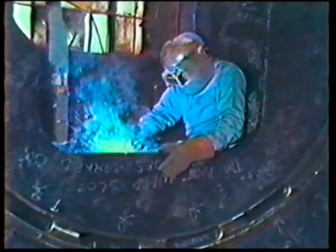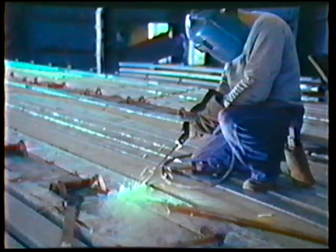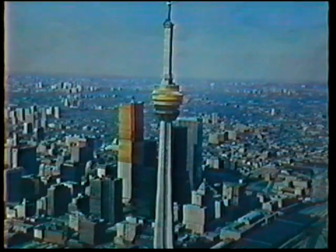The T-joint has many important uses in industry: bridge works, machinery stands, semi-trailers, heavy equipment, and building structures.